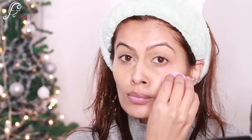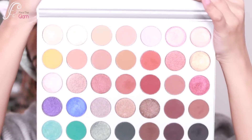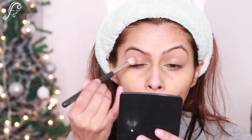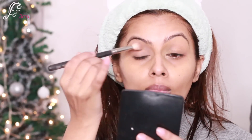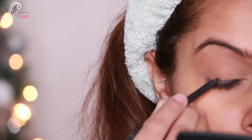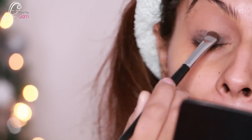Now let's move on to the eyes. I'm using the Jaclyn Hill palette, starting with the skin shade applied all over my lid as a base color. Then I'm taking Mac kohl and applying it roughly on my eyelids.